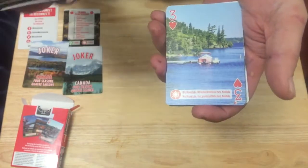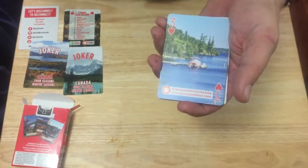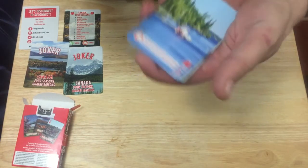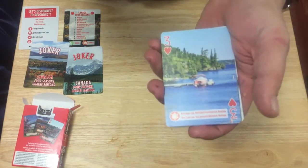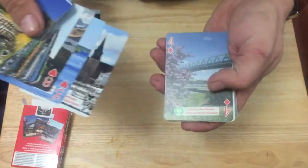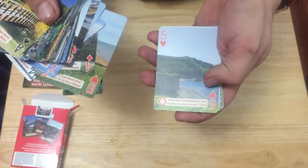This one is Manitoba — West Hawk Lake, Whiteshell Provincial Park. I camped near West Hawk Lake once; there's a bunch of lakes there. Beautiful, as you can see. I've been to West Hawk Lake once or twice when I was a kid — long time ago, I don't really remember it. It's just outside the Ontario border basically.